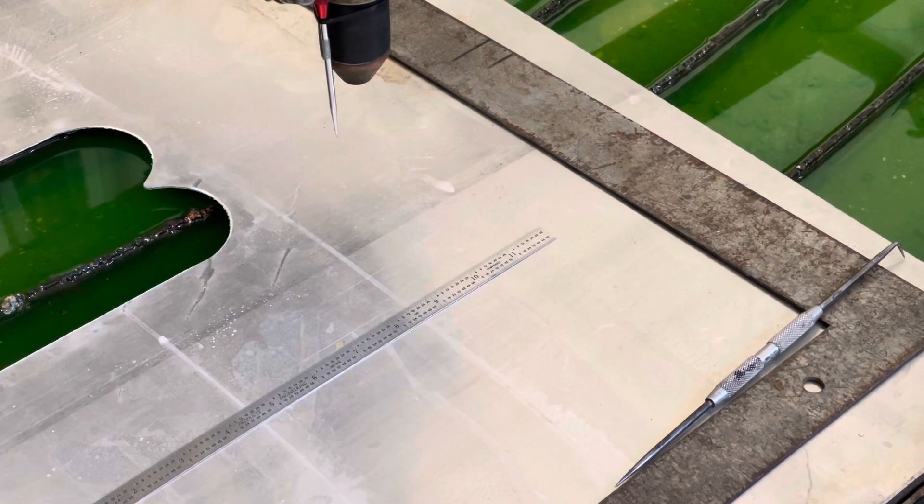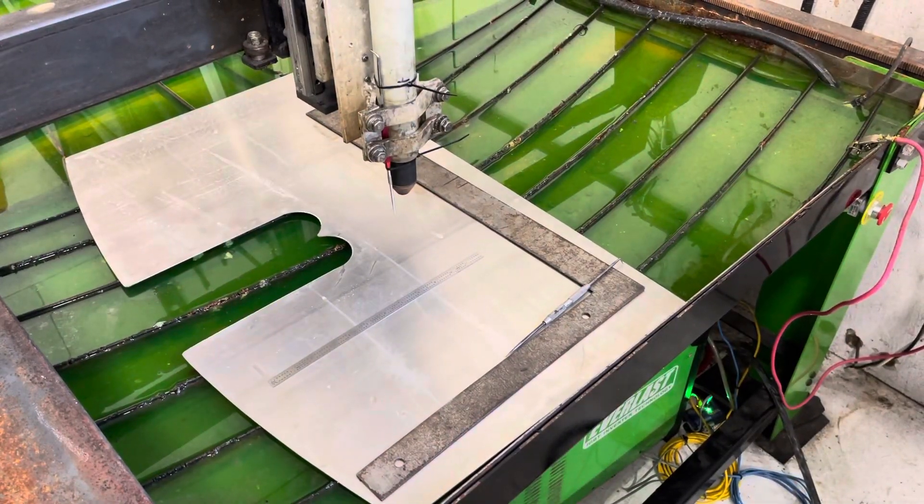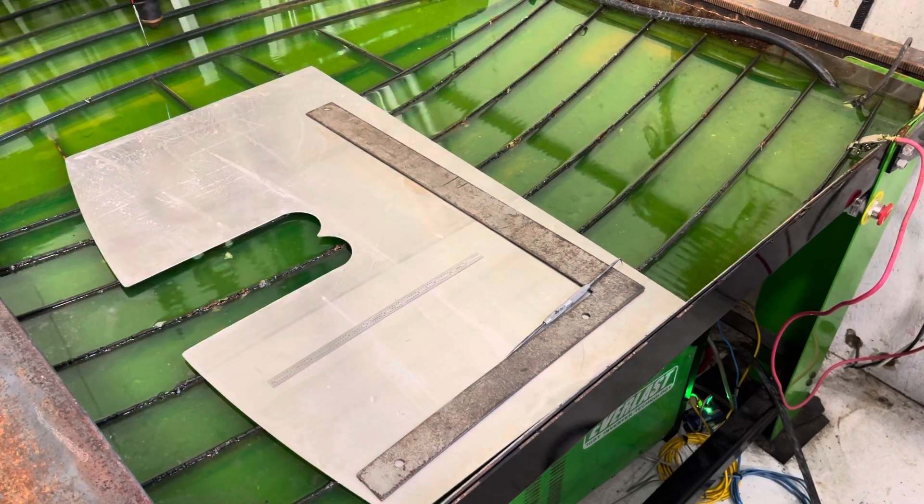Then you're going to make sure it's square. What I did was take a known, factory-cut square piece of material, lay it in the table, and run it all the way end to end with the pointer right at the very edge of it.